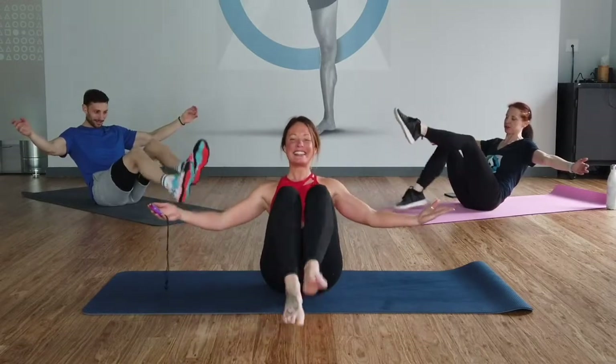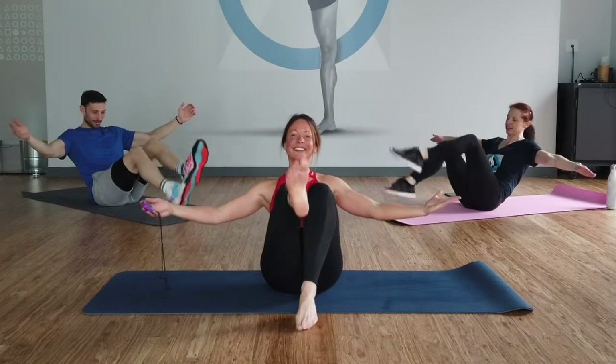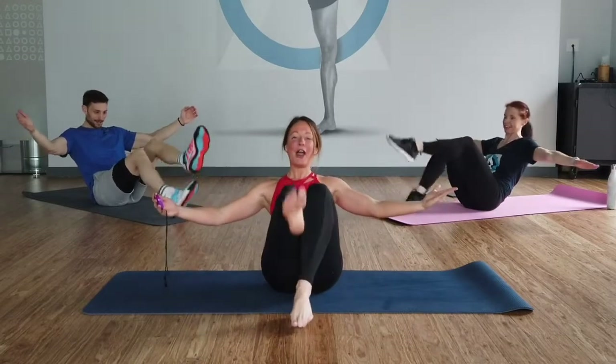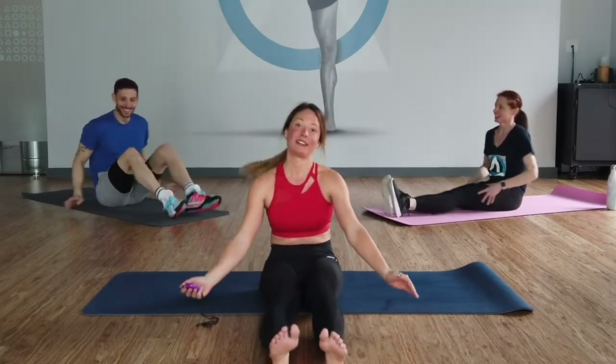We're in the last 15 seconds. Five seconds. Good work. Five, four, three, two, one. Bring your legs up straight, shake them out. That was really intense. So intense — I don't know if we can even do our second one.